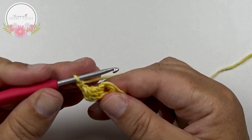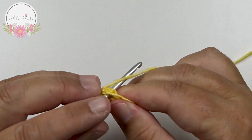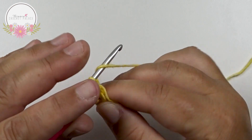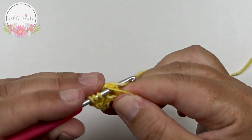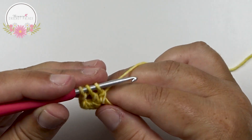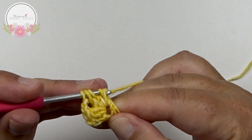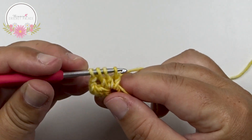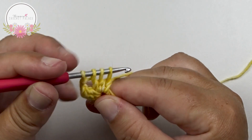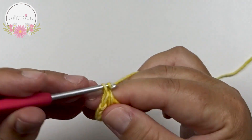You have to make now a chain 2 — 1 and 2. In that same circle you make 3 double crochet together: yarn over and hook in that circle, grab your yarn, pull up, yarn over, pull through 2 — that's 1. Yarn over, back in that same circle, grab your yarn, pull up, yarn over, pull through 2 — that's 2. One more time. Now you have 4 loops on the hook. Yarn over and pull through all the loops in one go. Then make a chain 2.